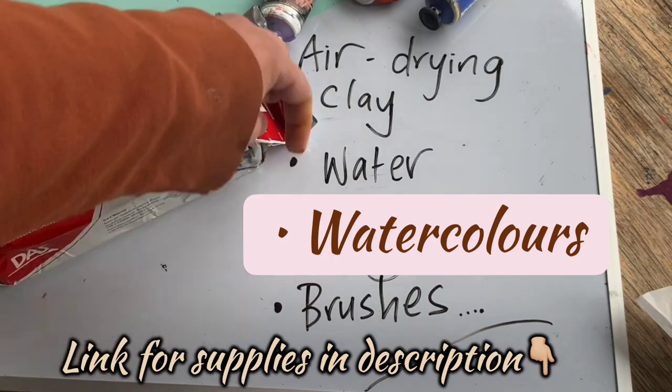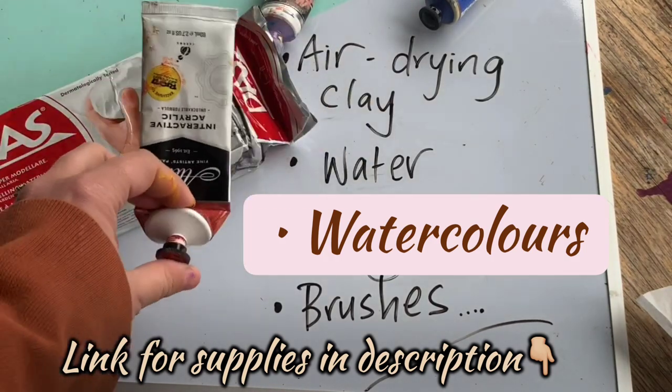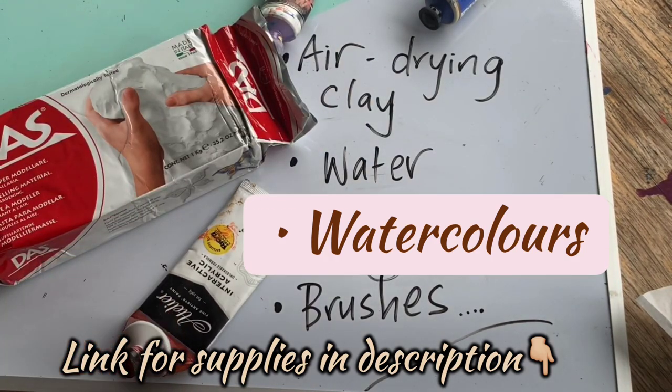You'll also need some clean water, some paints to decorate, and some brushes as well. Let's get started.